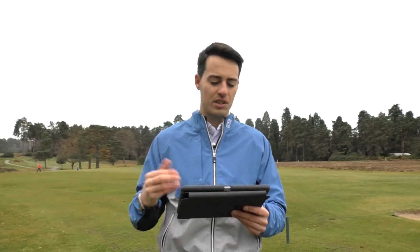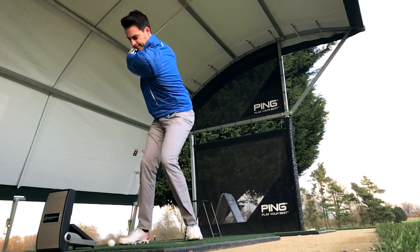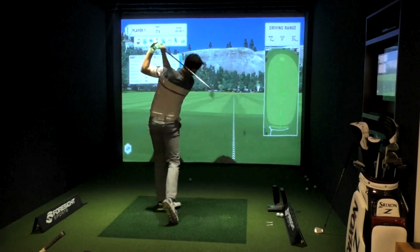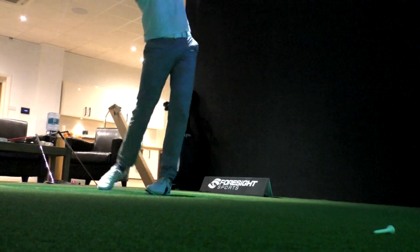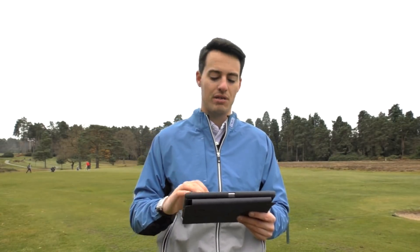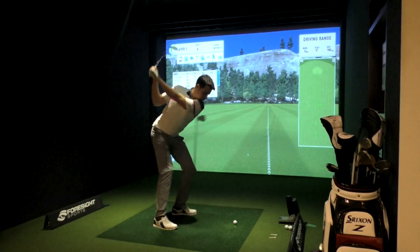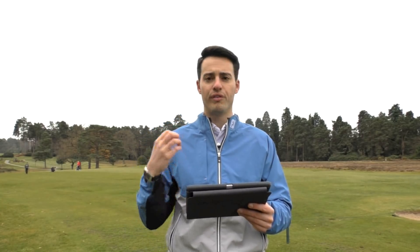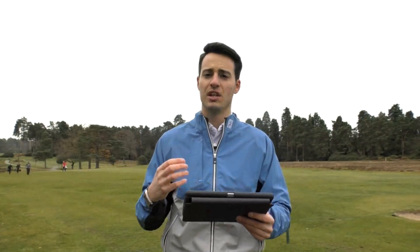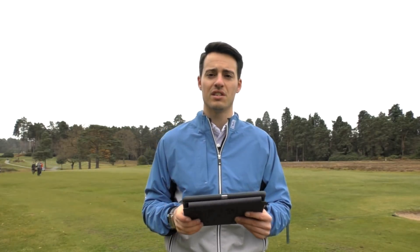Two different offerings from Wilson within that crossover category. The C300 is going to give you more distance and more forgiveness. The C300 Forged does feel a little bit softer, though I wouldn't say it feels as soft as a lot of better-player irons out there — even though it's forged, it did offer a fairly loud sound at impact. The C300 felt really hot and lively off the face. If you're looking for visible technology and not worried about traditional looks, the C300 will give you the distance you're after. Whereas if you're more of a traditionalist who'd like a proper-looking iron, the C300 Forged is going to look the part and give you the distance consistency you're looking for.